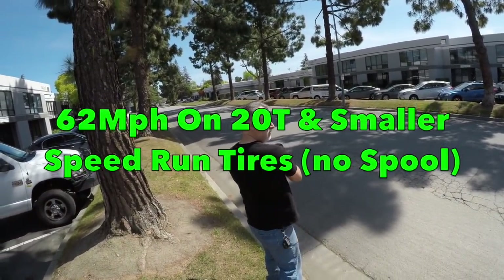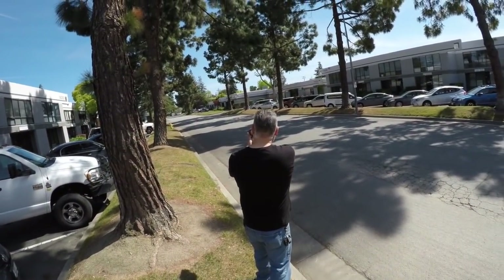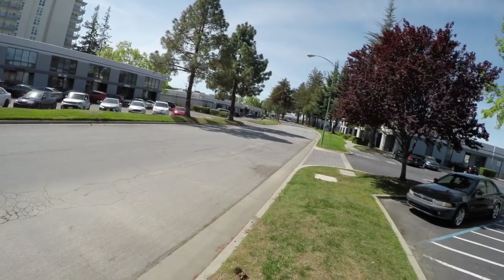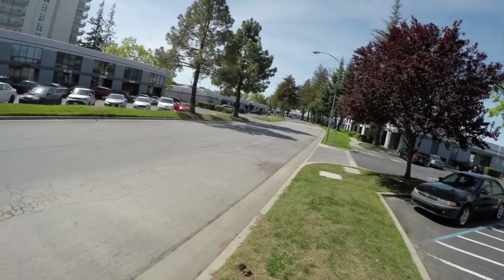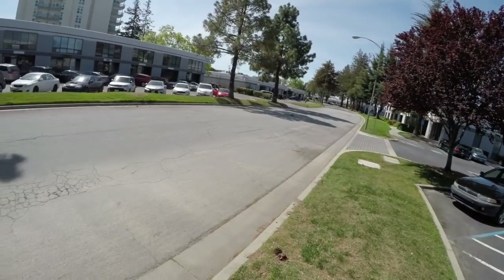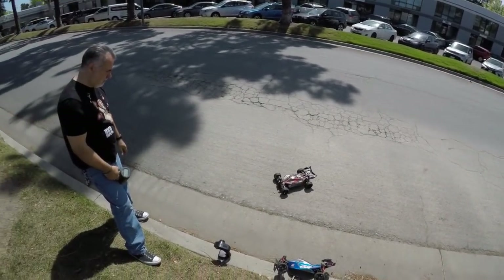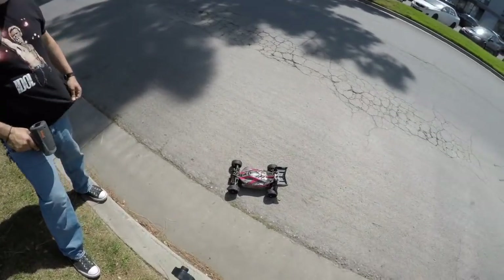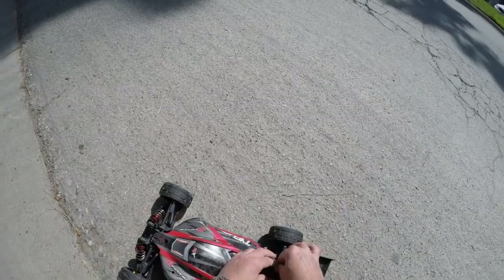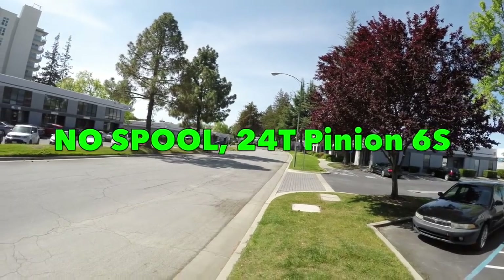62 miles an hour - I don't think it had more in it. Now you may think that's slower than the stock 70 miles an hour, and you'd be right. To go fast first of all you've got to learn how to drive slower. The key thing is the speedrun tires won't balloon, so we got 62 on the radar. Many thanks to Dave for manning the radar gun. Next up you're going to see this car running with the 24 tooth pinion but no spool.